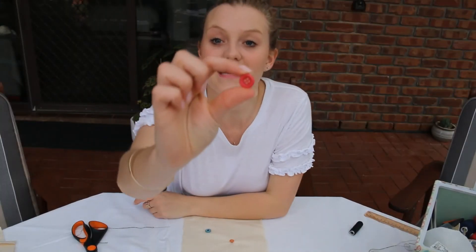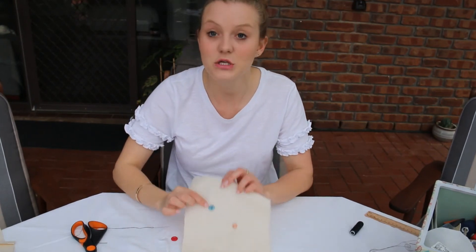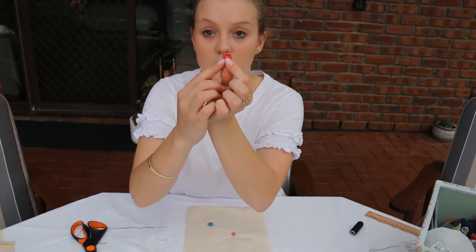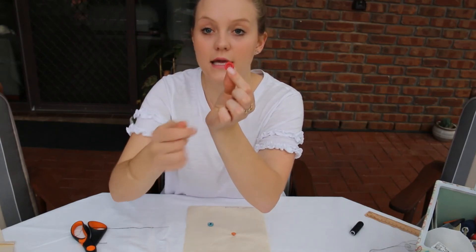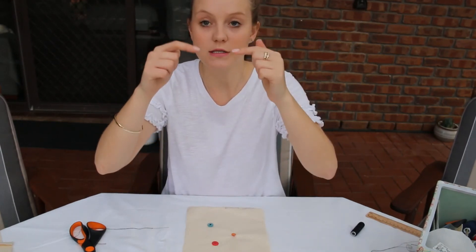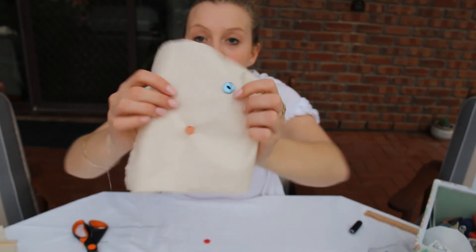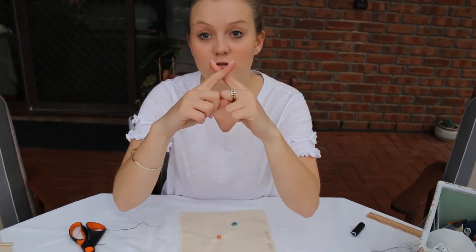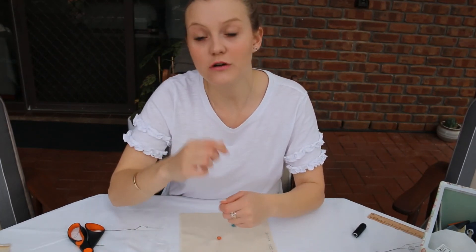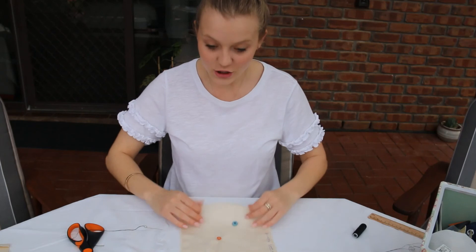If you wanted to sew on a button with four holes, it is the same as you did for the button with two holes. You put the thread through two holes on one side and do that eight times — going in and out and around eight times. Then you move over to the other side of the button, so there will be two lots of stitching — it will look like that on one side and again on the other. Or if you wanted to, you can actually cross it over on the diagonal — in and out and around eight times, then do the other diagonal side so it has a crisscross effect. It's totally up to you.